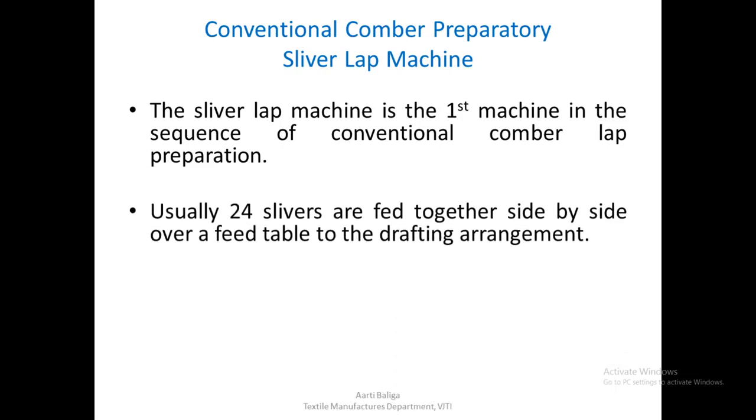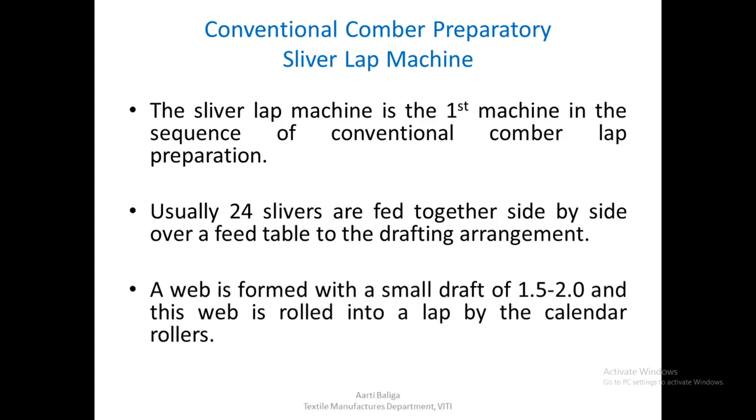Usually 24 slivers are fed together side by side over a feed table to the drafting arrangement. A web is formed with a small draft of up to 1.5 to 2, and this web is rolled into a lap by the calendar rollers.